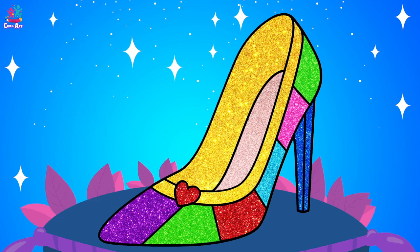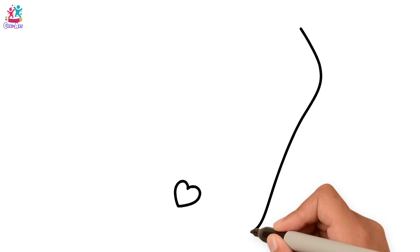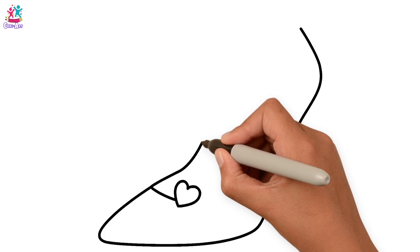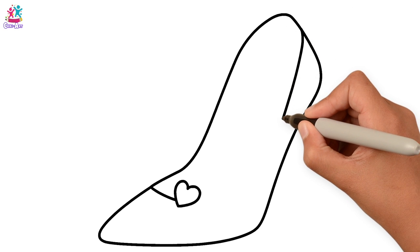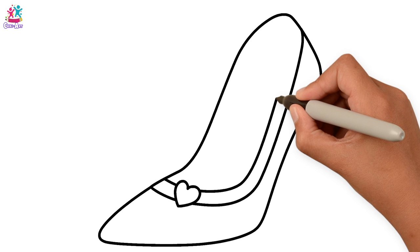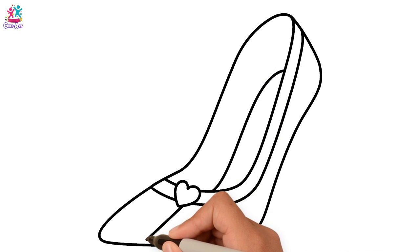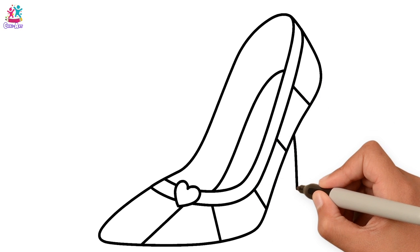Today we're going to draw a gorgeous stiletto heel shoe — glittery and colourful, starting with heart detail. Now let's do the outline of the shoe: one pointy toe, up we go and back around. Now in the frame, inside, some stripes, and our heel.